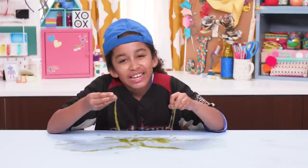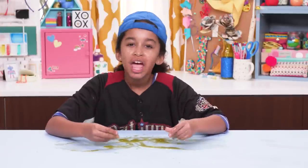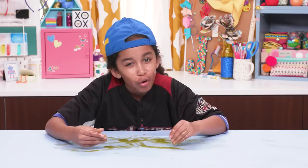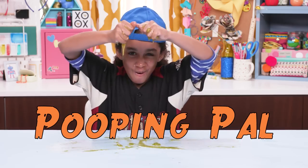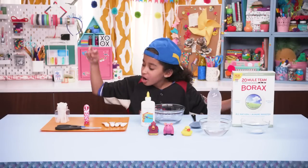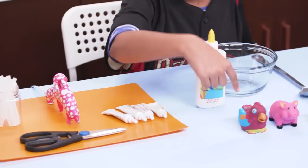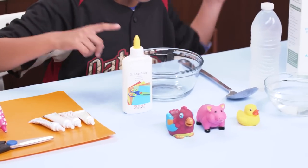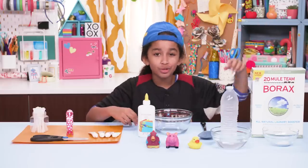For this next hack, you can prank your sibling by taking your sister's cute, boring toy and turning it into something useful — by hacking it into a pooping pack. For this, you'll need hot glue, scissors, food coloring, school glue, squirt toys, a bowl, a spoon, water, and a teaspoon of borax or saline solution.